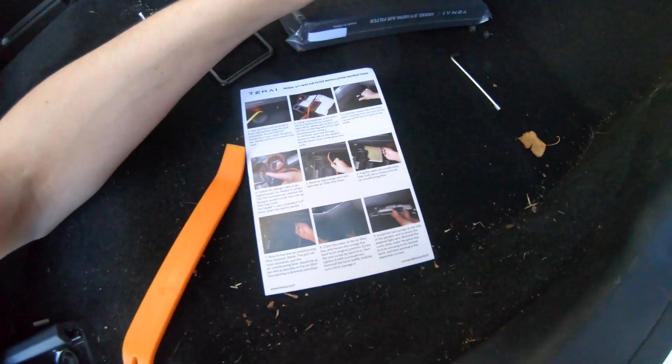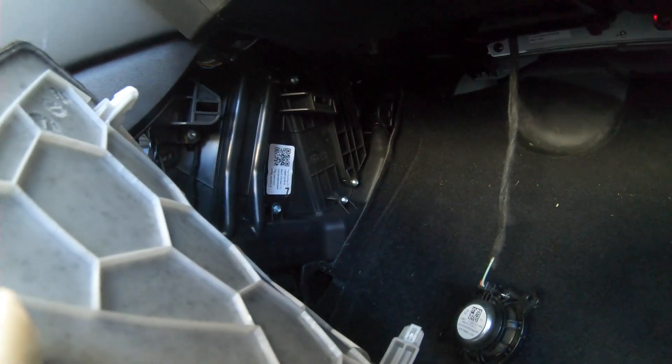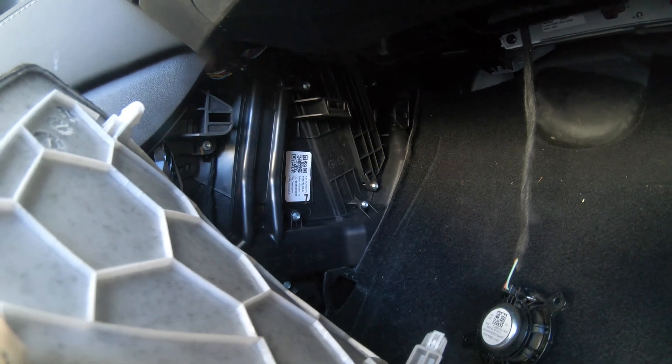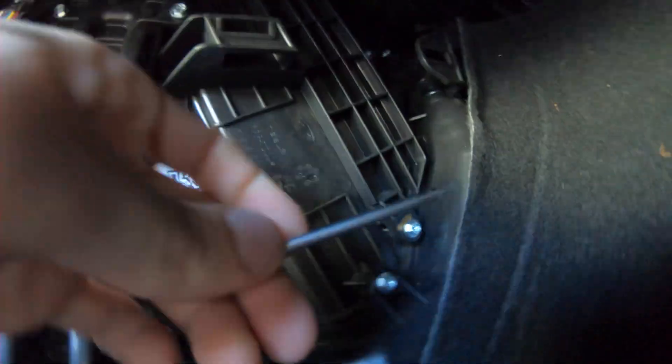The instructions are for a 2020, but I have a 2021. So now I'm going to go on Google and I'll get right back to you guys. I went on some Google and found out on the 2021 Tesla, it's all the way up here and it's this piece. There's one screw right here and one more screw right up here.